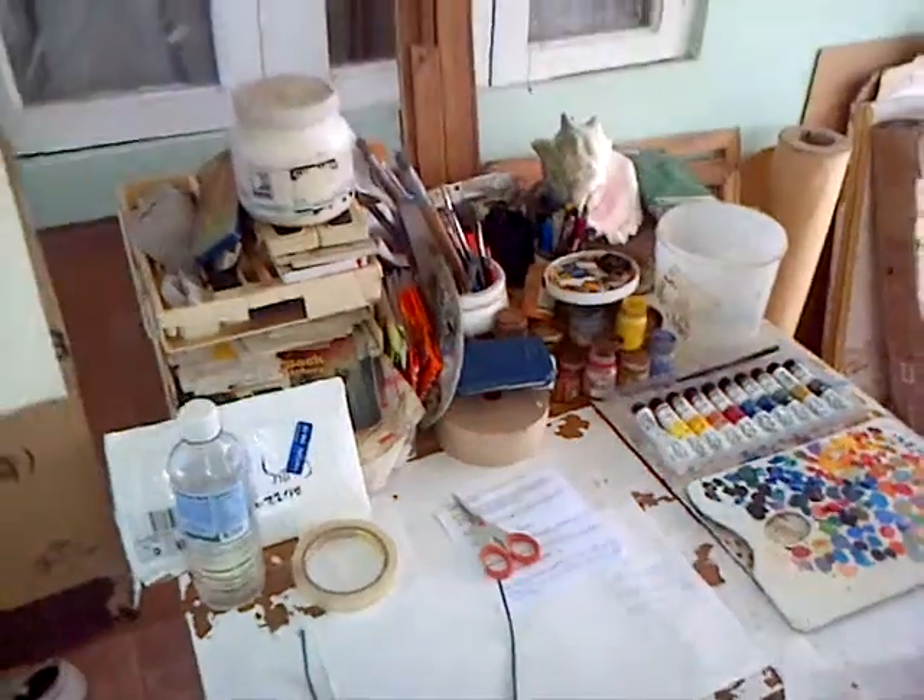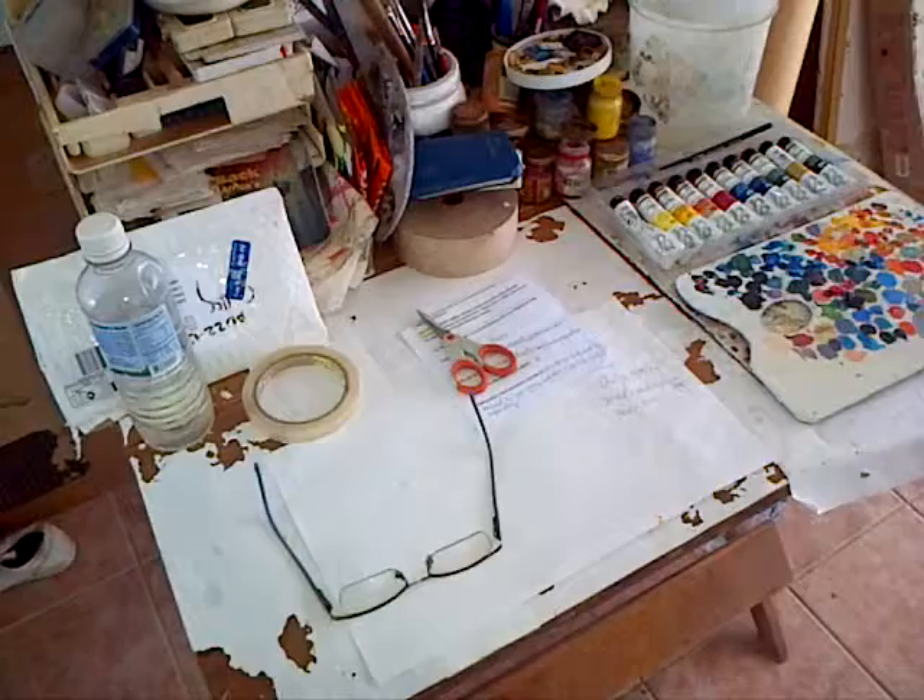Hi, this is John Powell. Just finishing my new painting and introducing myself to you. I'm in my studio. Please view the concept of Cactus Spirit.